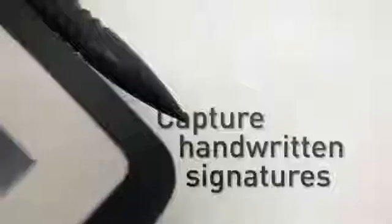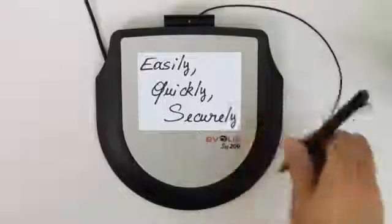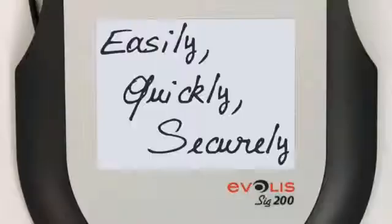Evelis presents its new line of powerful signature capture solutions, the SIG100 and SIG200. These two pads have been designed to capture electronic handwritten signatures easily, quickly and securely for many applications.